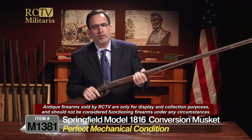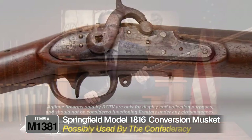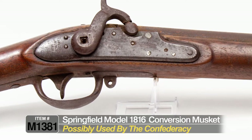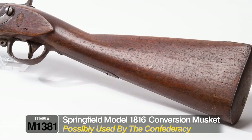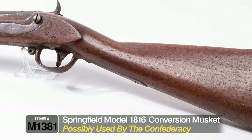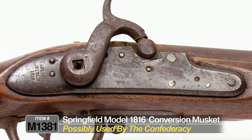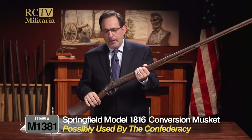This one actually looks like something that possibly would have been used by the Confederacy. Obviously during the Civil War, the Confederate forces didn't have a lot of manufacturing — they didn't have the manufacturing that the Union had. So what they did was they grabbed muskets like this, older flintlock muskets, and converted them for the war effort. This one kind of looks a lot like that.